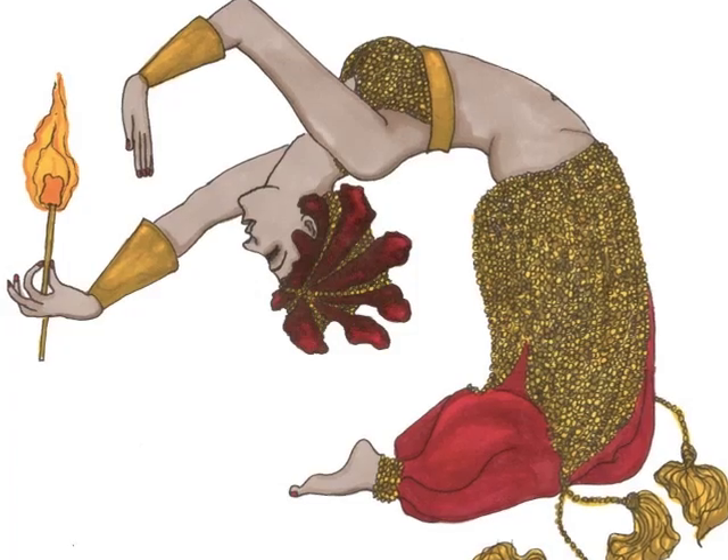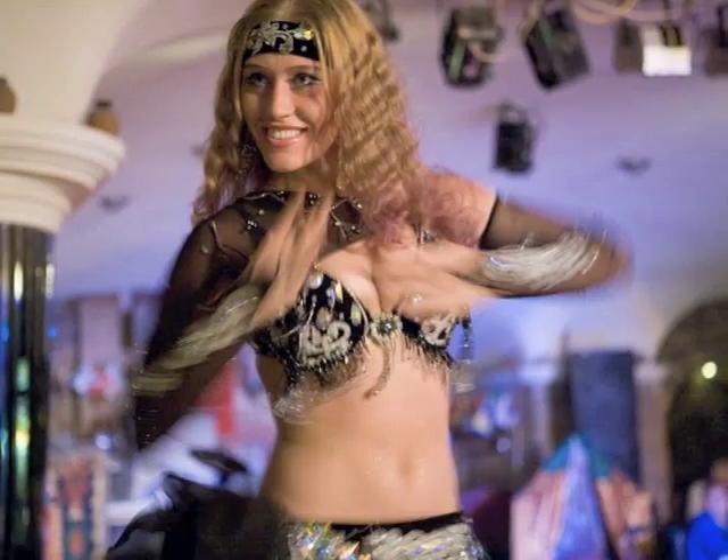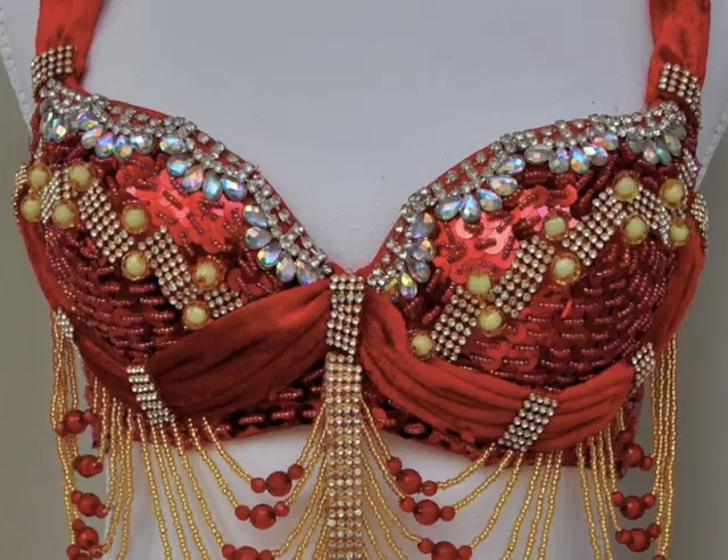Who needs a belly dance class? Anatolia Parties has it all, with everything from free belly dance parties to a comprehensive catalogue of all the belly dance moves, plus belly dancing trips to Turkey and a wide variety of belly dance clothing and accessories.